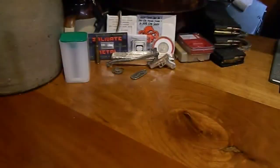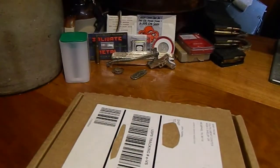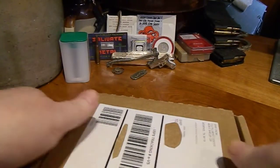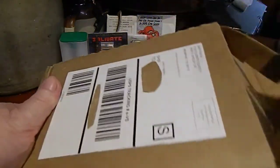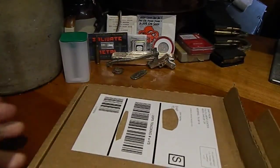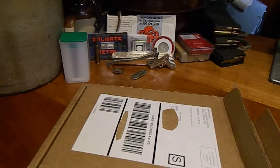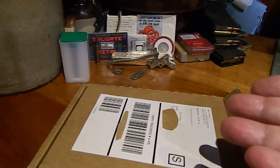One more coin — this is the first mint set of the year. They said they were going to put the West Point nickel in a better — they were going to ship it better so there's less chance of damage. Last year they just threw it in the box in that plastic wrapper.